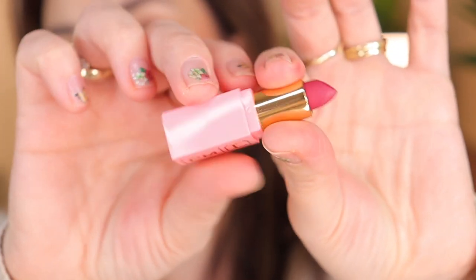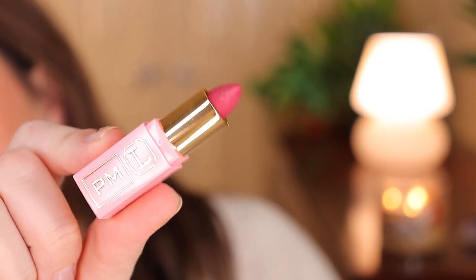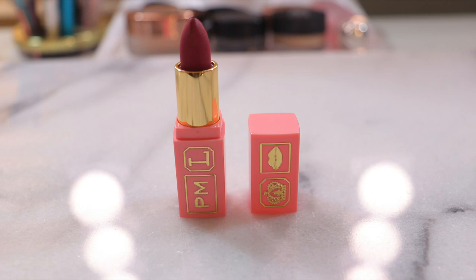Next is the Pat McGrath Labs Executive Realness lipstick in pink with gold packaging. On the hand, it swatches as a plum-type pink and purple, but on the lips it comes out more intense as a pink. I think it looks very beautiful with a nude eye look — stunning for Valentine's Day. There's no shimmer; it's a satin finish. I added a little concealer around the mouth to tone down the previous intense color.